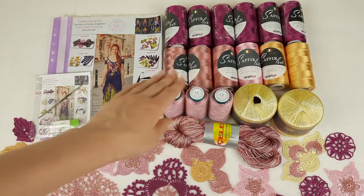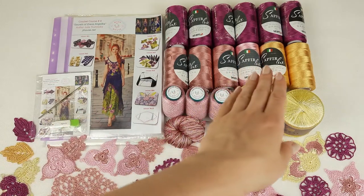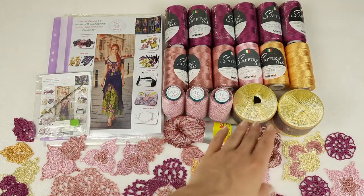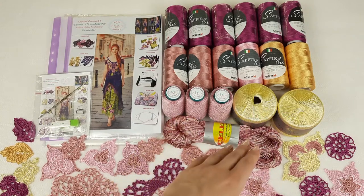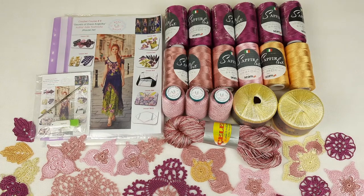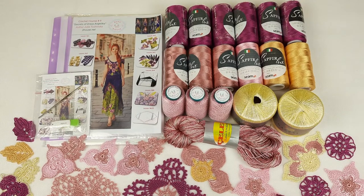Next we have three cones of dusty pink — this will be the main color for our skirt. Next we have additional colors: light pink, light gold, also Italian viscose light pink, lemon color — it's Gazelle, also 100% viscose. And Chelebi is a very interesting thread, it's multicolored, it has a little bit of metallic, very soft, high quality. It will help us to create a really interesting and unique design.